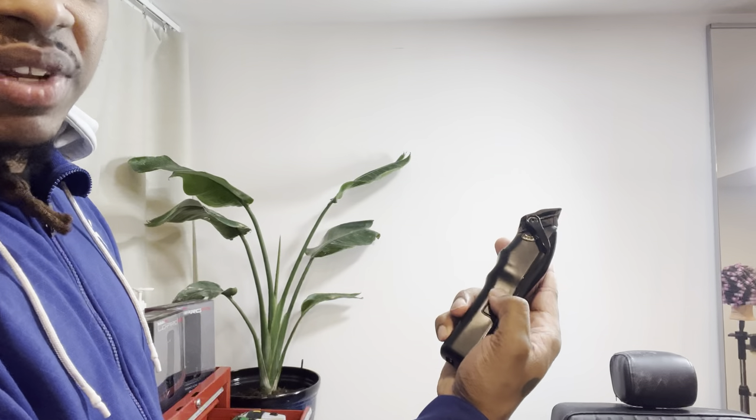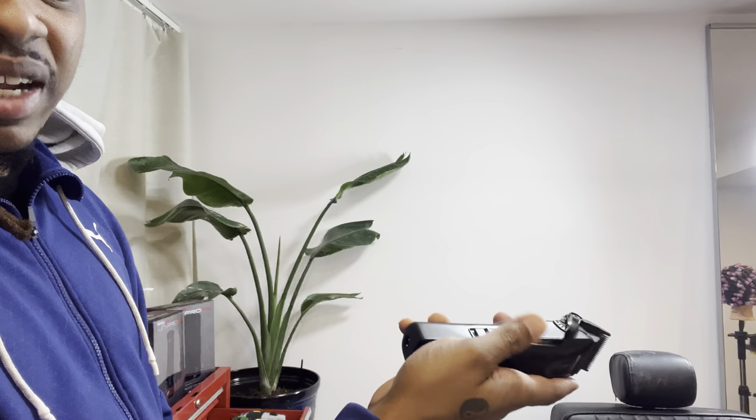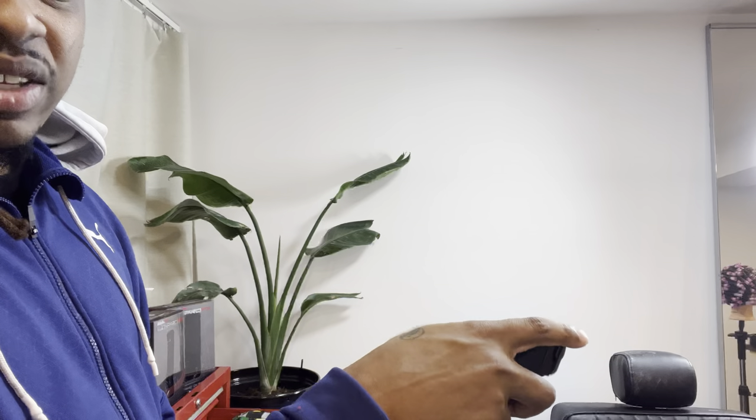Cons: the switch. Not really a fan of it. Most clippers actually go downward, so it going upward is a little bit weird. And then kind of the positioning — it's a little bit off. Like, your hand is up here for the most part, but then you gotta come down and flick it upward to turn it on. So it is a little bit inconvenient, the placement. But it's not terrible. Overall I would give this clipper a 7 out of 10.